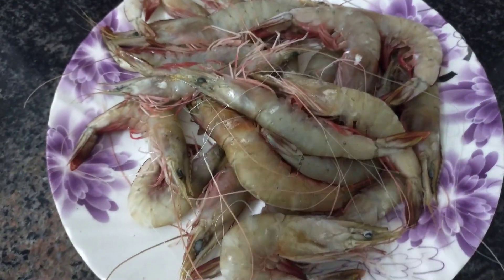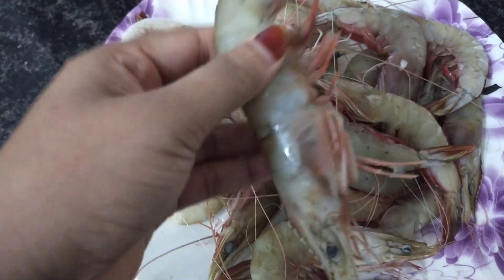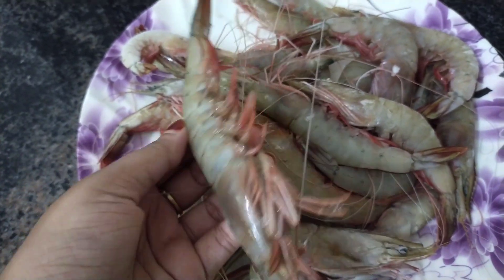Hello guys, welcome back to my channel. Now we have a cooking video. Today we are going to try a famous chef, Chef Pillai's recipe.